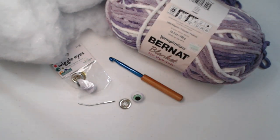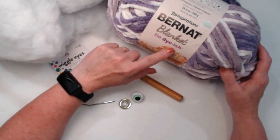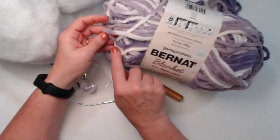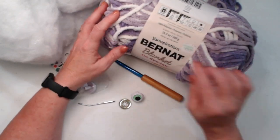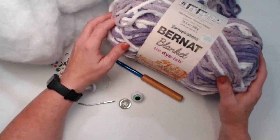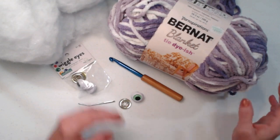I picked this up at my local Hobby Lobby. I think Michaels has it and so does Joann's. I love that they call it Tie Dye-ish because it does kind of blend from one color to the next - it does not have abrupt color changes. You can see how it just blends from the darker to the lighter as it goes into the next color. It is a bulky number six, so you can use any number six yarn you want.